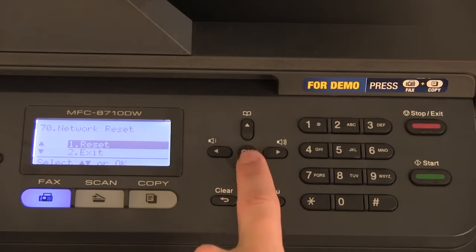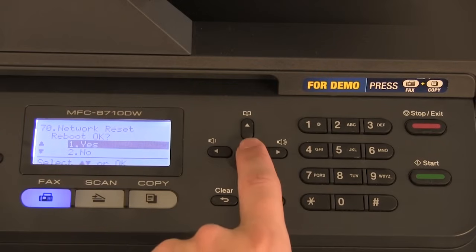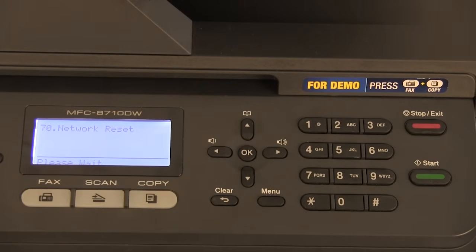Press ok, press reset, select yes. The wireless card is now reset.